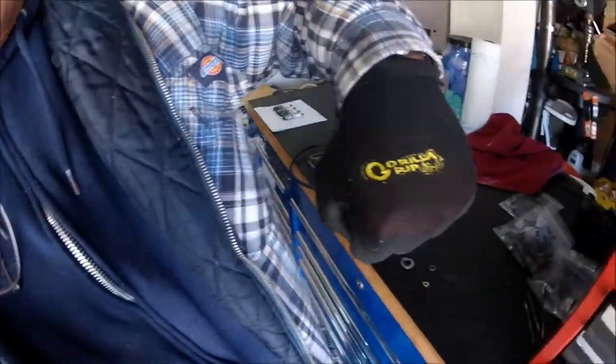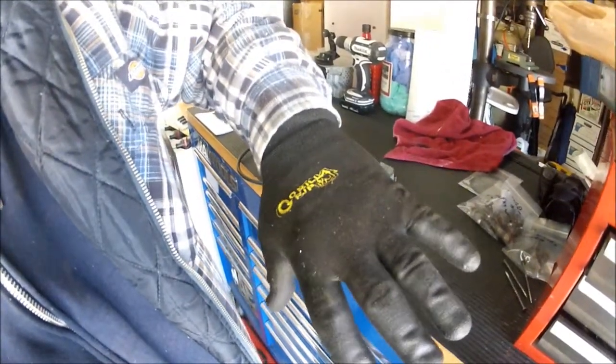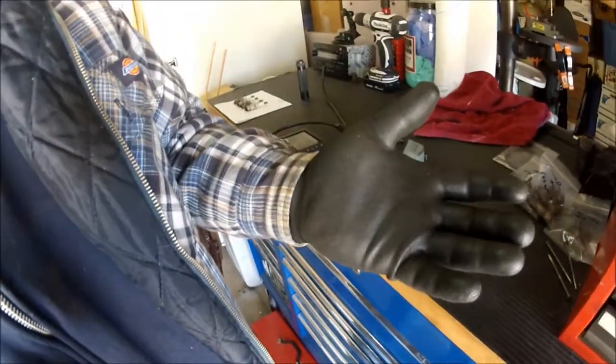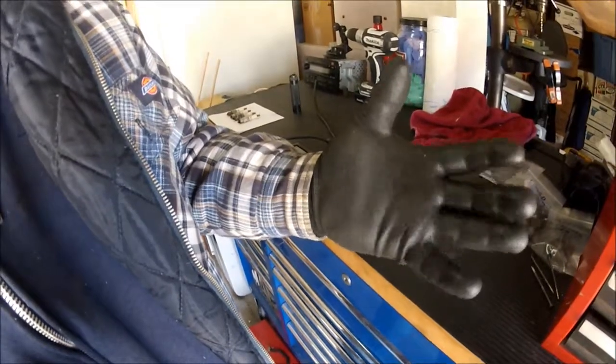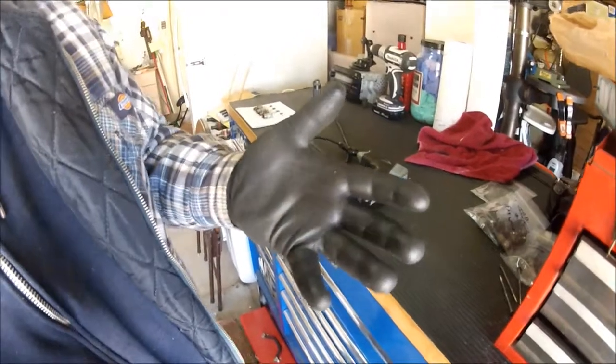I am totally sold on these gloves. The top of the glove has a flexible nylon mesh on it. The top of the fingers and the palms — it's a nylon mesh impregnated with a neoprene material. I know they kind of look like those Dr. No gloves from the James Bond movie. But I'll tell you what guys, these things are amazing.